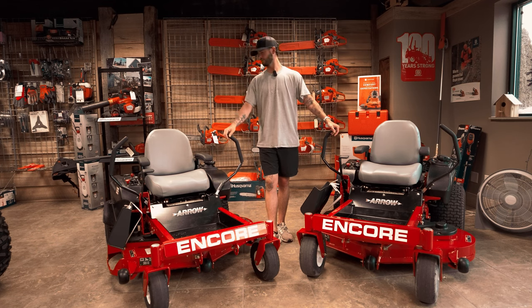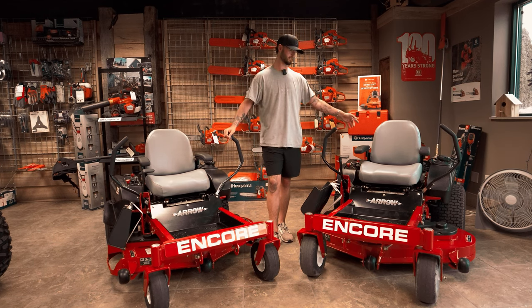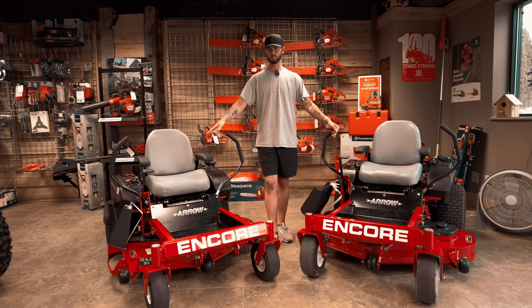Both of them have Kawasaki — they both have the FR series. This one has the 651V and this one has the 691V, so they give you a little bit more power with the 50 inch than they do the 46 inch.